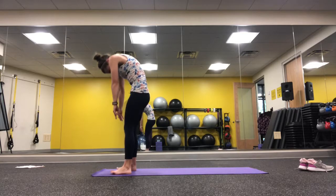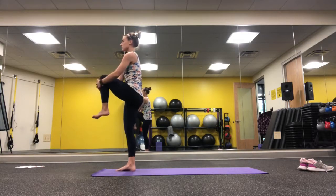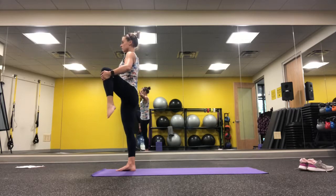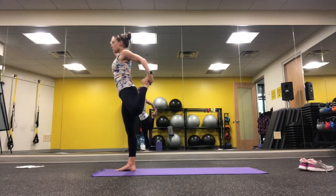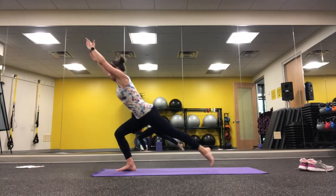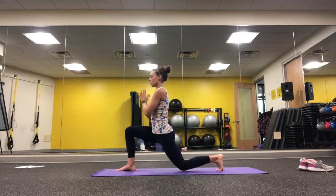Then move to standing, finding stork pose with some ankle rotations, pointing and flexing the foot, and opening that leg out to the side. Doing the same thing, try to keep that knee where it is, grab for the ankle, bring it around into a dancer pose, and let that leg go.